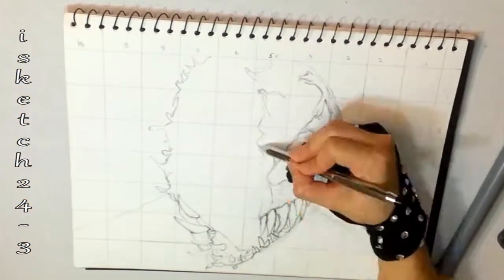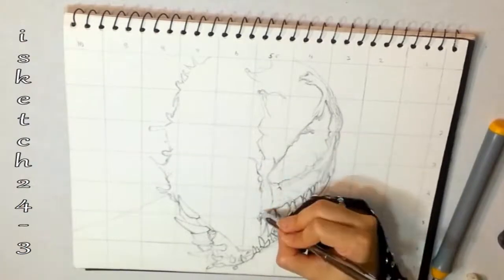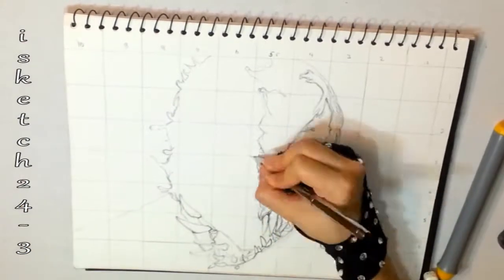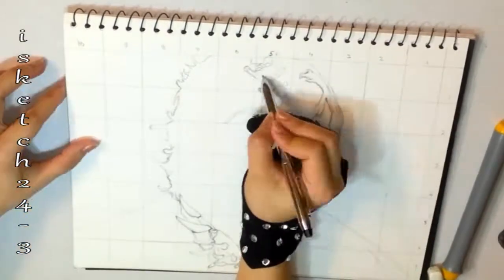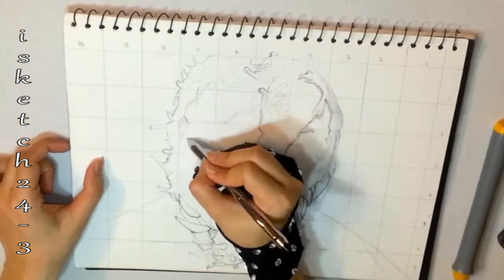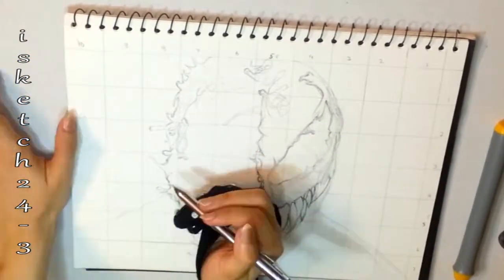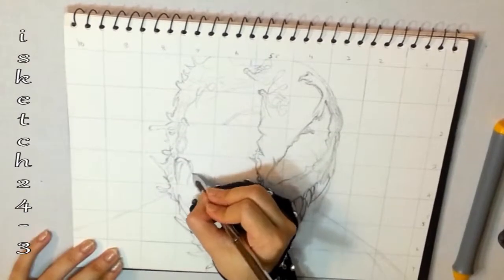I'm marking wavy curve creases which show how the Venom could be encompassing him inside. I'm marking the shaded and highlighted areas at the side of the face, but I'm not marking harsh lines so I have the freedom to make changes.